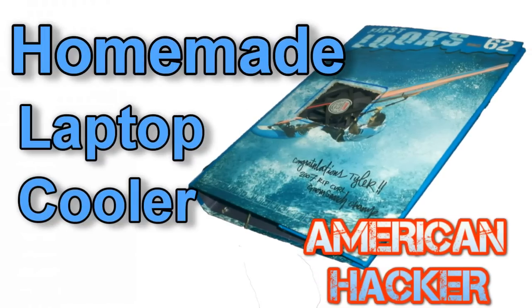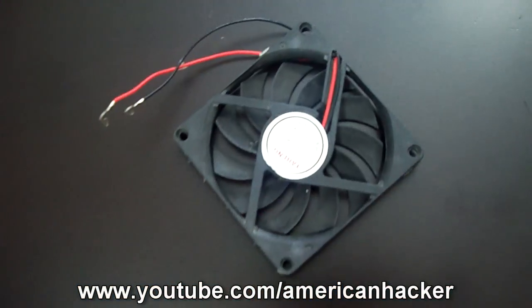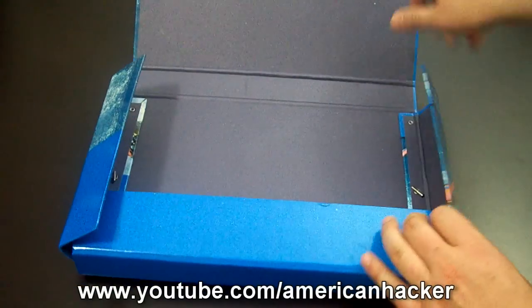Homemade laptop cooler. You're going to need a 5V fan, a USB cable, a paper file folder, and a glue gun for making this cheap cooler.